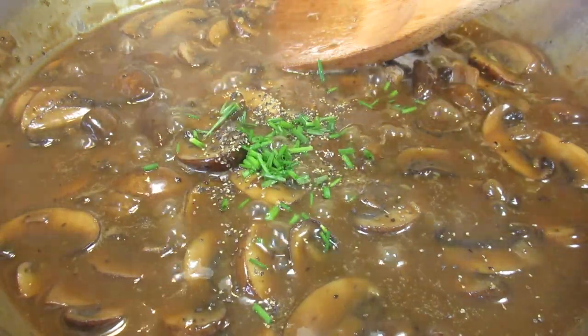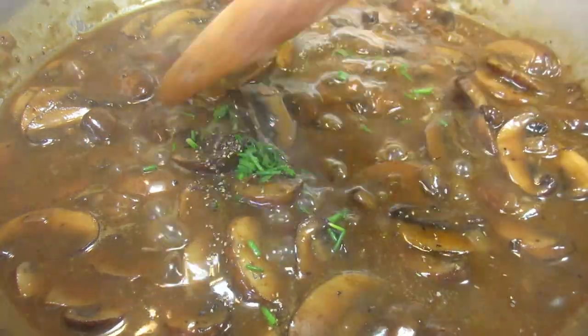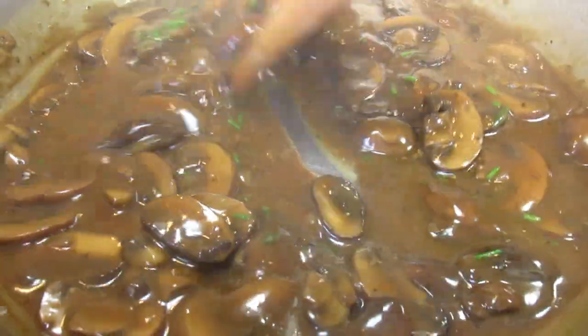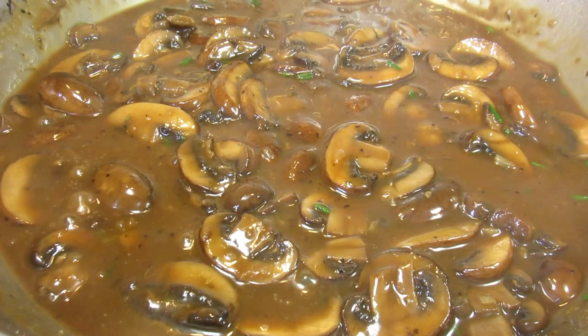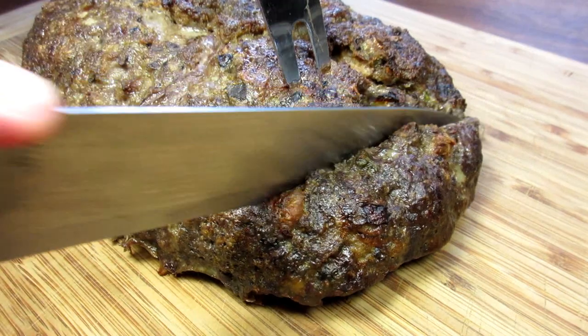I'm giving my gravy a taste and I'm adding some more black pepper. I also happen to have some extra chopped chives on hand, so I'm adding those. Cooking for an additional two minutes and removing from the heat. The gravy smells and tastes so good — I can hardly wait. You can also add some cream or extra butter at this point.